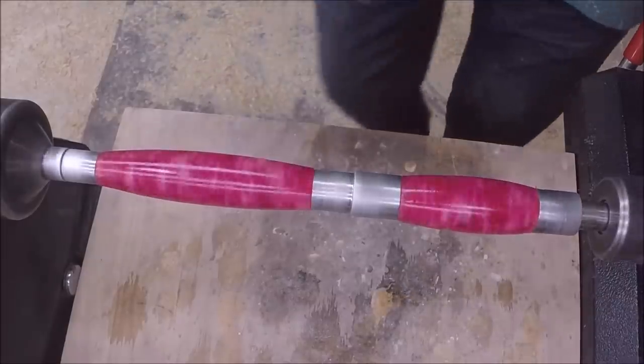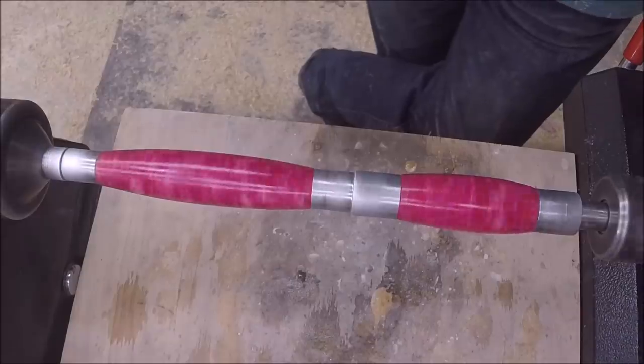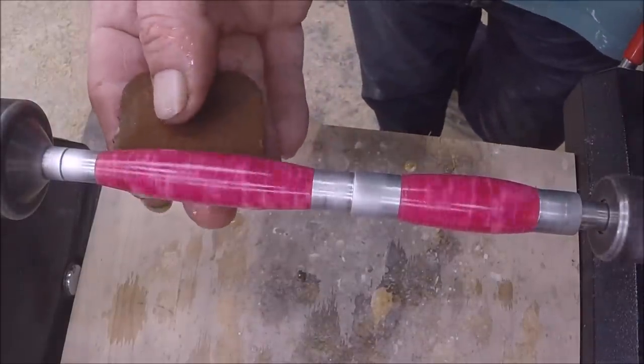I probably didn't need to put a CA finish on these — that's my preference to do that. I like how it looks better. We'll get to sanding — I won't make you watch them all.